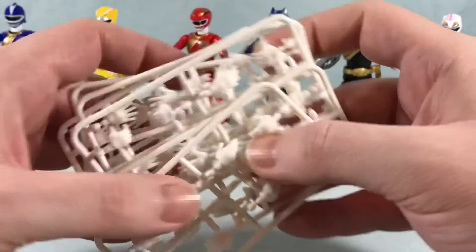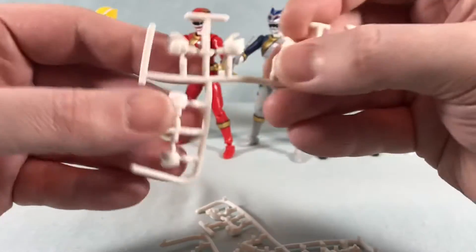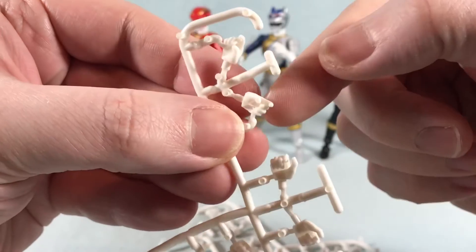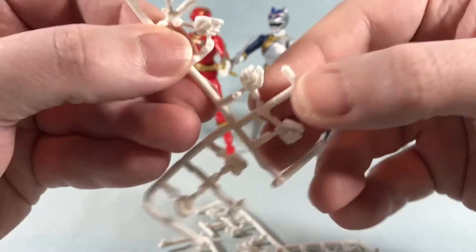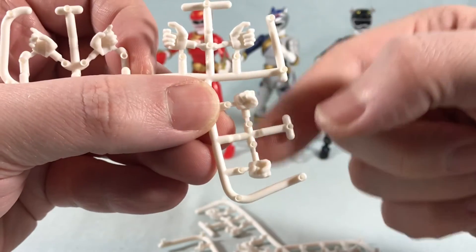You get one set of those for every ranger, so that's really appreciated. And then there's this set over here which gives us a more grasping trigger finger hand — these will actually hold items. Then you have a normal set of grasping hands, and then you have closed fists.